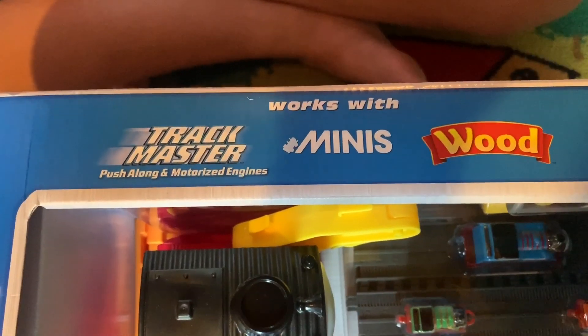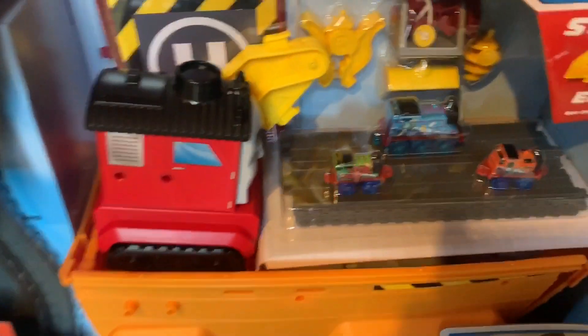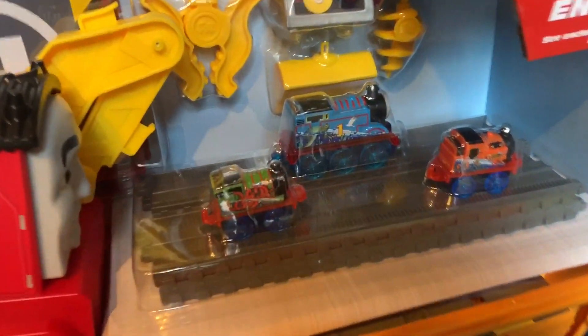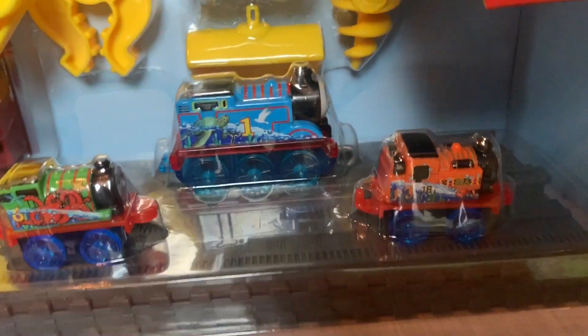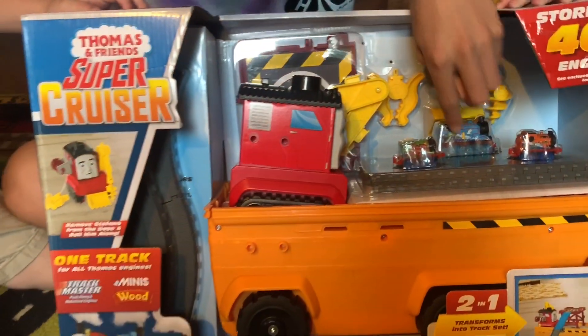It works with minis, wood, and trackmaster, push along, and motorized engines! And it's got some exclusive minis we've never seen before! It's got a Percy and a Nia, and it's got a new Thomas.